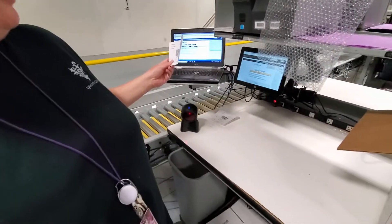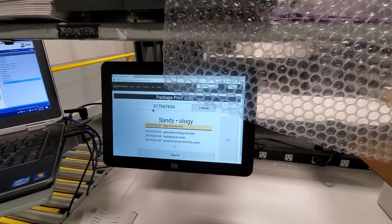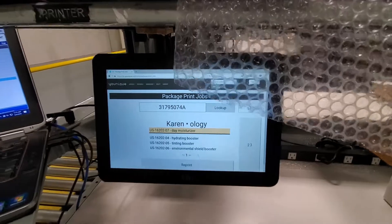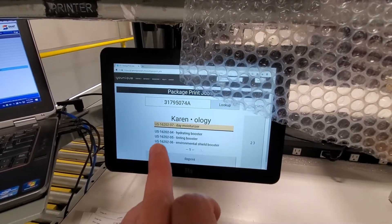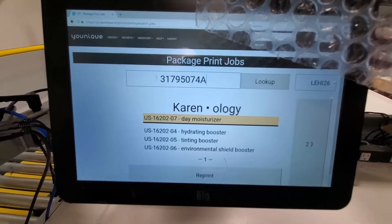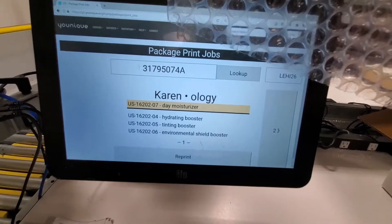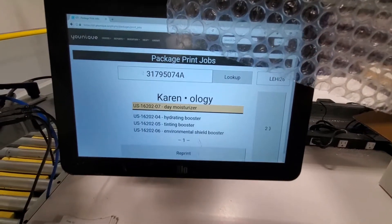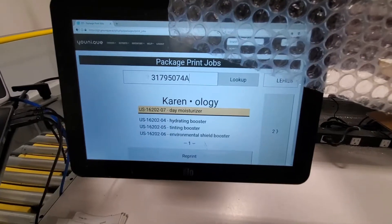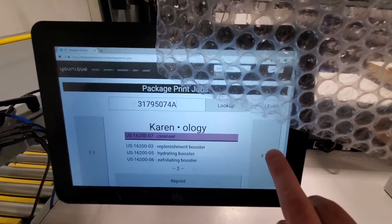First, she's going to take the pick ticket and scan it, which she has already done. As you can see, there's a tablet here — it will display all of the information needed for the uology order. It will have the uology number, the name of the presenter, the base which is the day moisturizer, and the three boosters associated with that base. Since this order has several different uology bundles, you can hit this button to move on to the other bundles in the order.